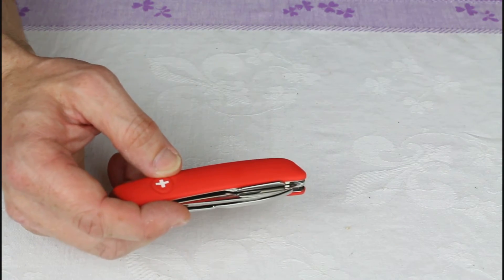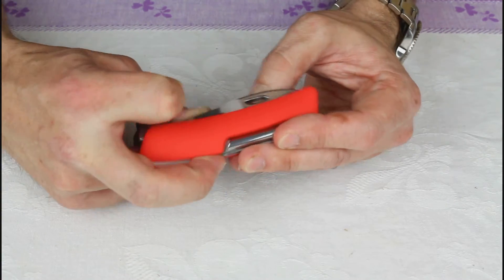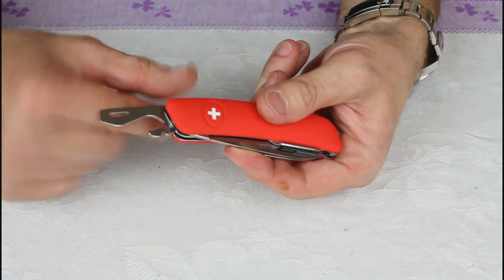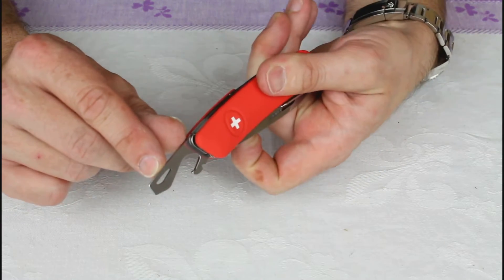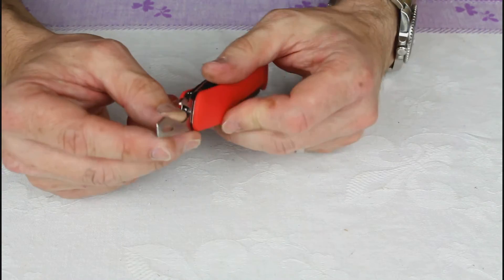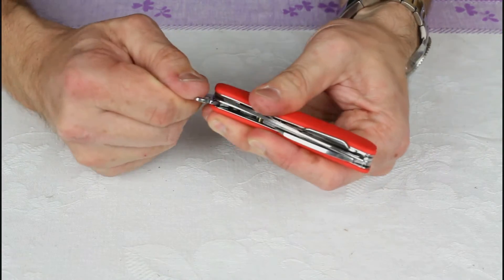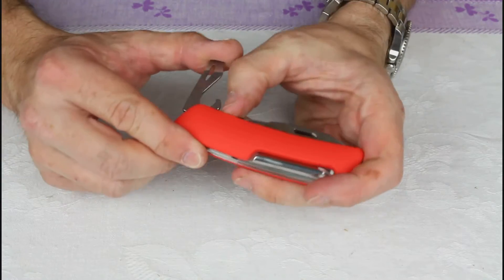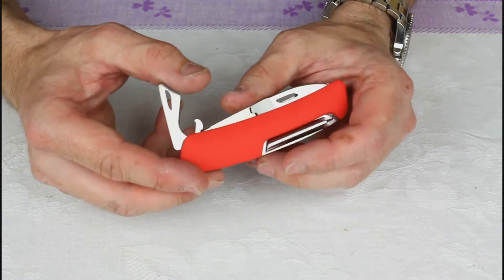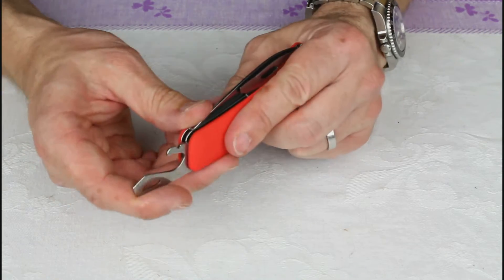Opening it up, obviously you've got the blade, but we'll get to that in a minute. Going through the other tools: you've got a very familiar tool here, executed in a slightly different way with a little nail notch. This is a can opener and a flathead screwdriver. It also has that little wire stripper where you can pinch a wire against the frame and take off the plastic outer — you'll have come across that on Swiss Army knives.